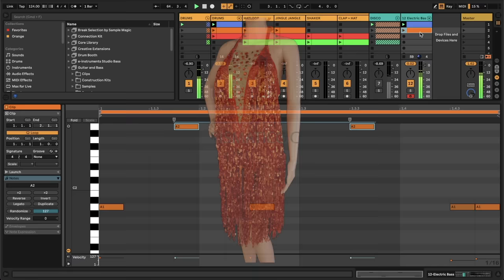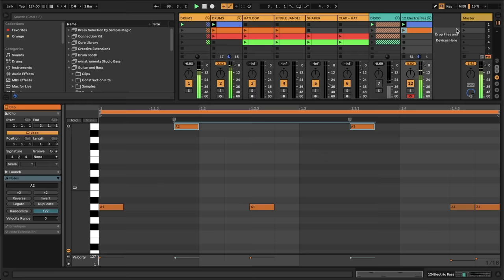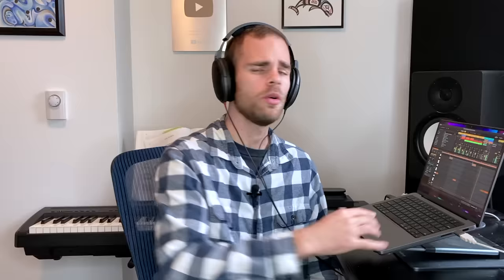Now let's duplicate it by hitting Command-D, and let's color this one orange to match the sequin dress Sally's wearing tonight at Studio 54, and take a listen to my next set of drums here. I'm adding the hat loop and the jingle jangle, and we want to sort of match that higher energy we have in the drums with our new bass line.